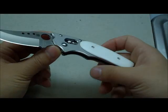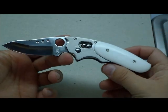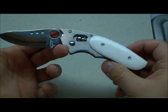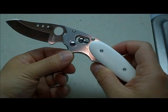A very cool looking knife. It reminds me of those old revolvers with the pearl handles on it — it just has that sort of old school look to it.